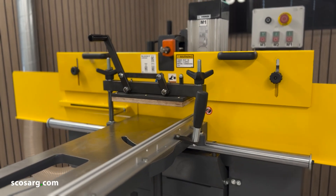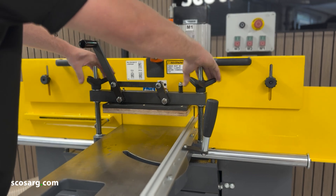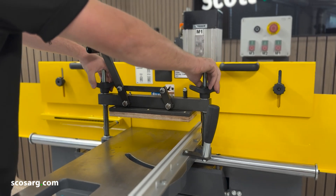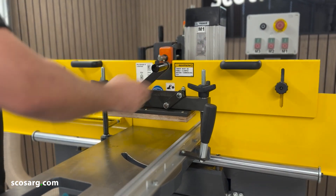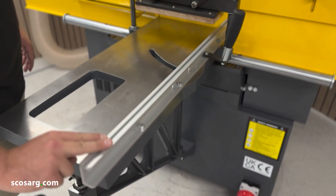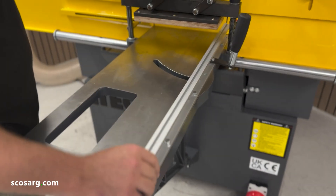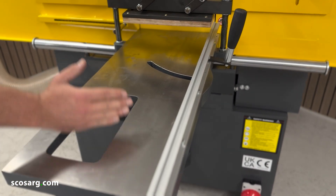On the main bed of the machine you've got a manual hand clamp, which is adjustable with lobe knobs on the side. Once you've got that to your desired wood thickness, you simply clamp it in and that completely holds the material in position. You have a fence along the back which your material rests against, and from the groove you can see you've also got the capacity to do angled tenons.